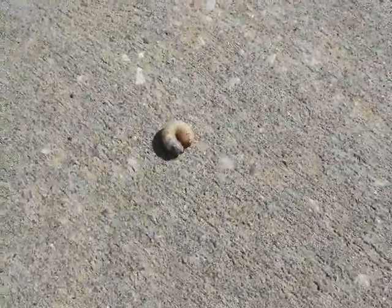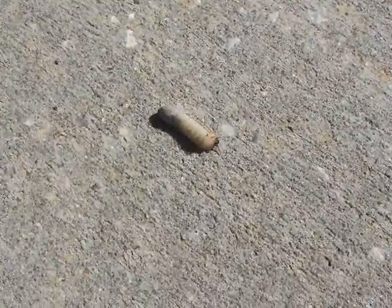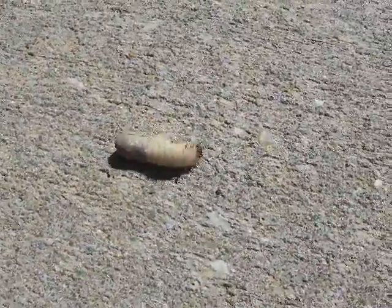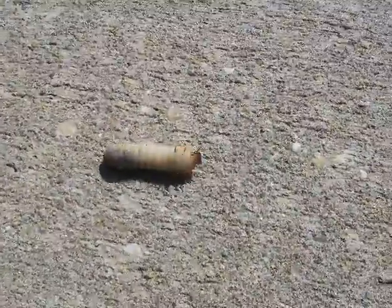And the way they get around on concrete, apparently, is they turn upside down. Because I couldn't figure out what it was on the top of it — and it's its legs. They turn upside down and they just wriggle, and actually they make pretty good speed.